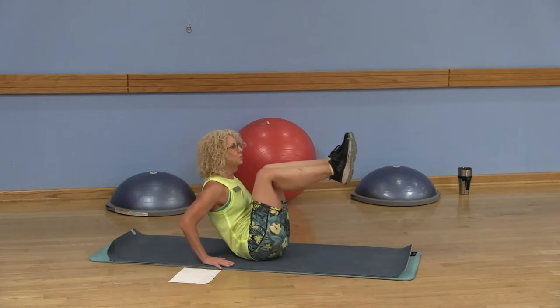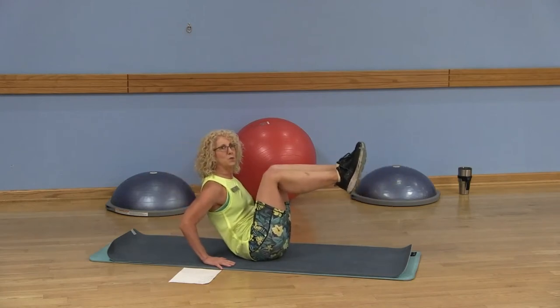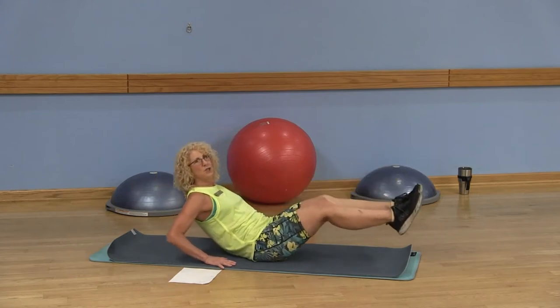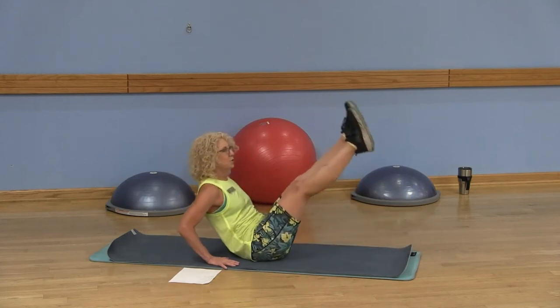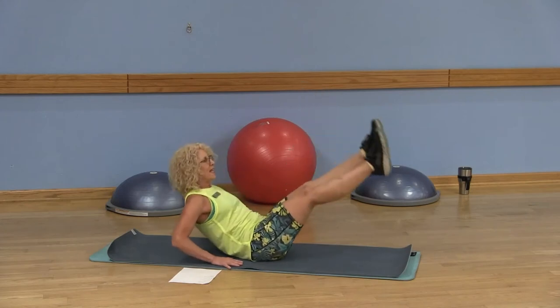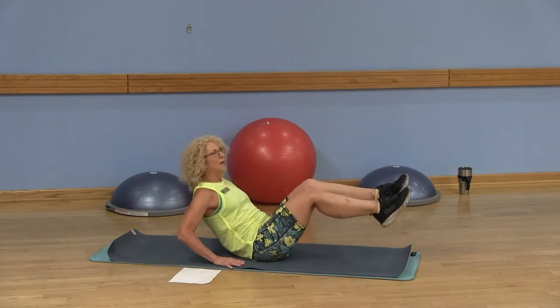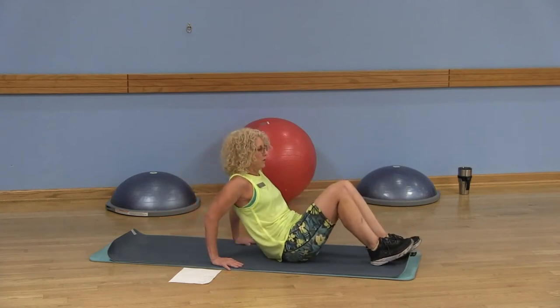Option two: both knees together. Option three: you're going to start here with those legs lifted. Abs are in — it's not just the neck. Moving forward and back. This is all part of the lower portion of those abdominals, that portion underneath the belly button.